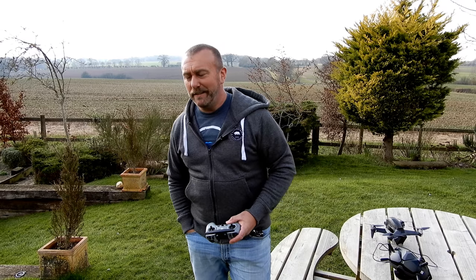Sadly DJI have not released the simulator for Android, and as I have an Android phone I've got no way to use the simulator. But I'd still like to try out manual mode, so today I'm going to be changing the setting, enabling manual mode, and seeing what happens.